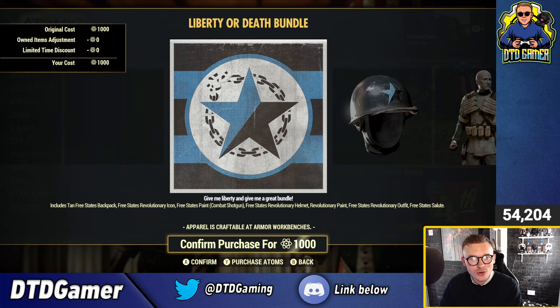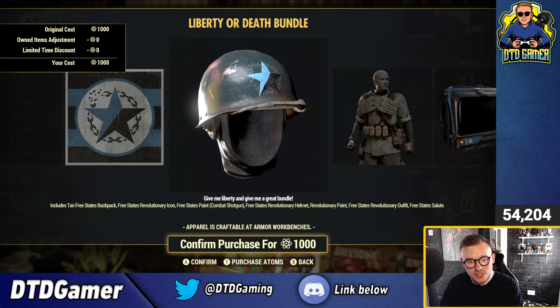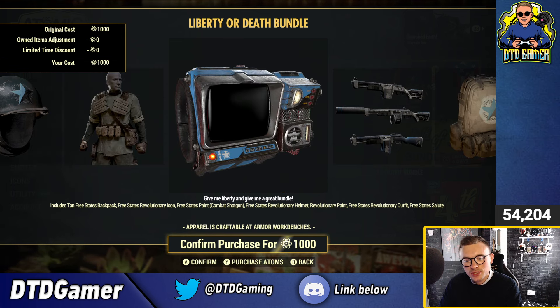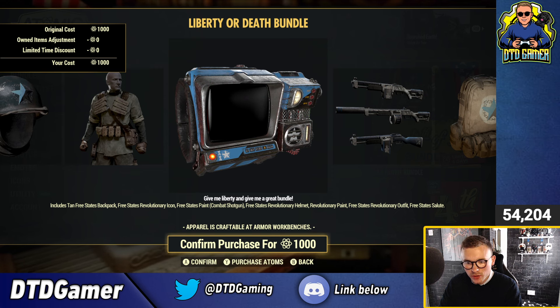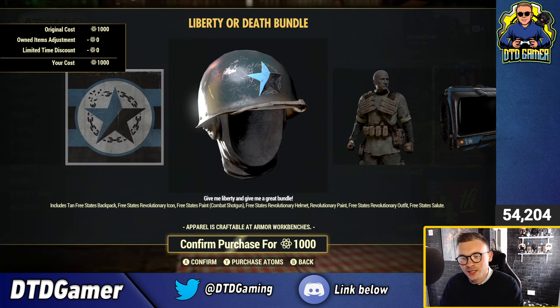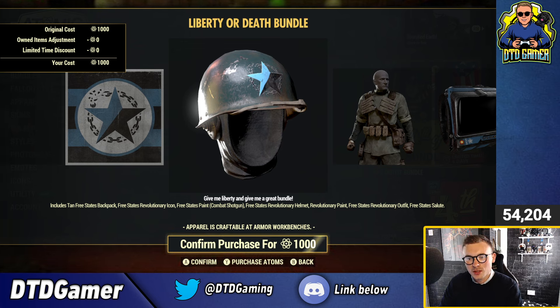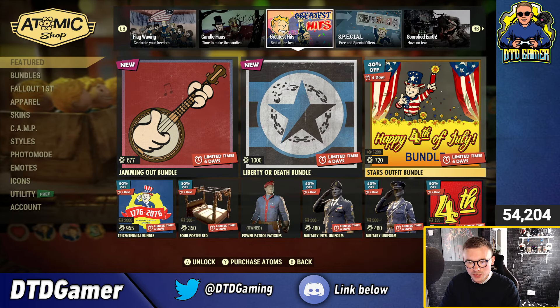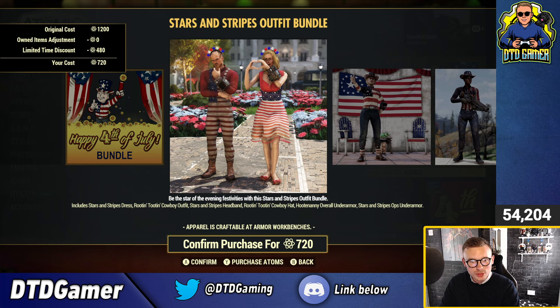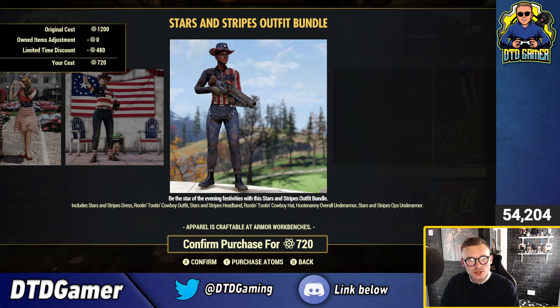Next we've got the Liberty or Death bundle for 1,000 atoms, which includes a tan Free State's Backpack, the Free State's Revolutionary Icon, Free State's Paint for the Combat Shotgun, Free State's Revolutionary Helmet, Revolutionary Paint for the Pip-Boy, Revolutionary Outfit, and the Free State's Salute Emote. Then there's the Stars Outfit bundle — an old bundle — with the Stars and Stripes Dress, Rootin' Tootin' Cowboy Outfit, Stars and Stripes Headband, Rootin' Tootin' Cowboy Hat, Hootenanny Overall Under Armour, and the Stars and Stripes Ops Under Armour. That actually looks alright, not too bad.